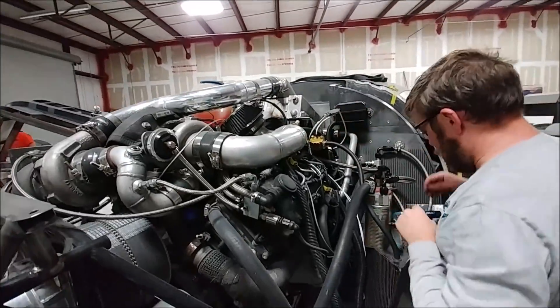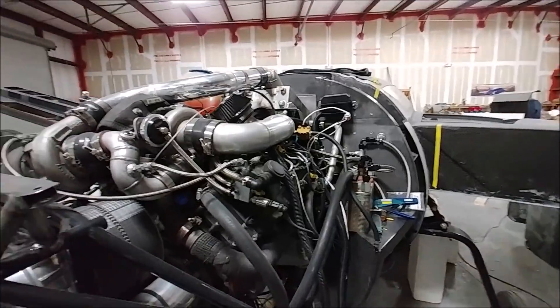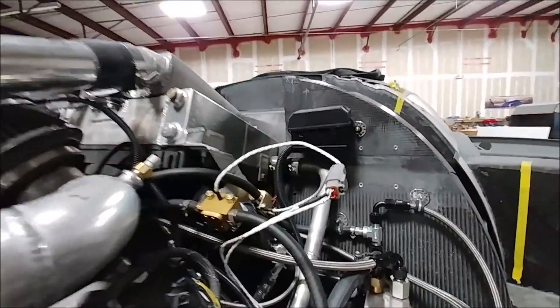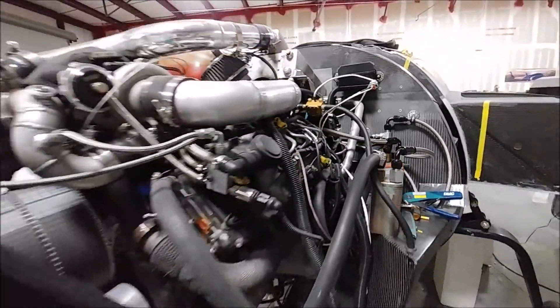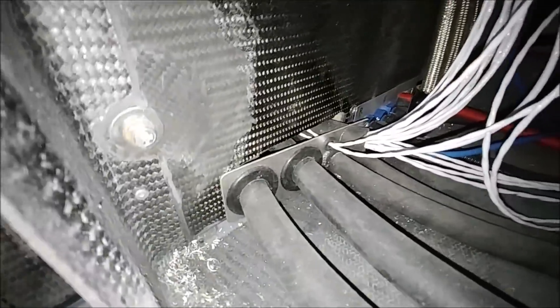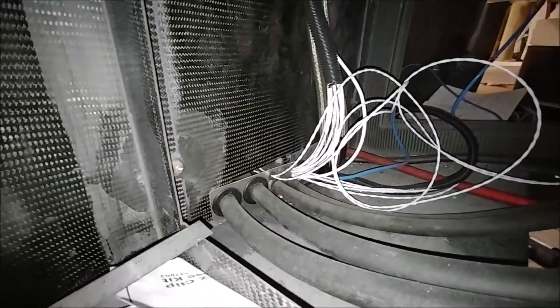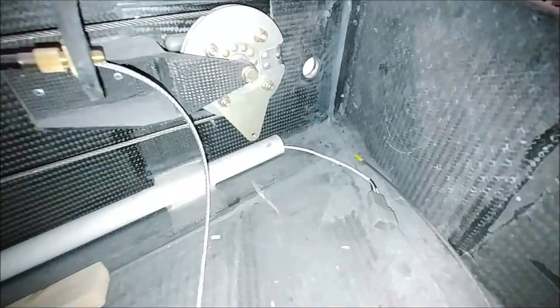Dan's going through all the different little things that still need to be buttoned up with respect to hooking up different things to the ECU. Here he's got the connectors for the fuel flow sensors. He's also running a few more lines through that small grommet for the fuel level switches in the header tank, with a couple more to go for the main level in the straight tanks.